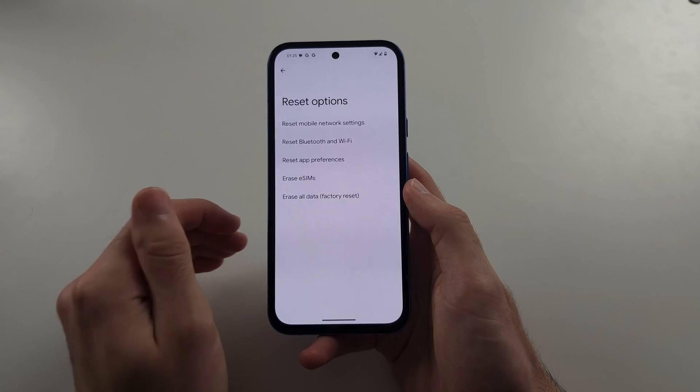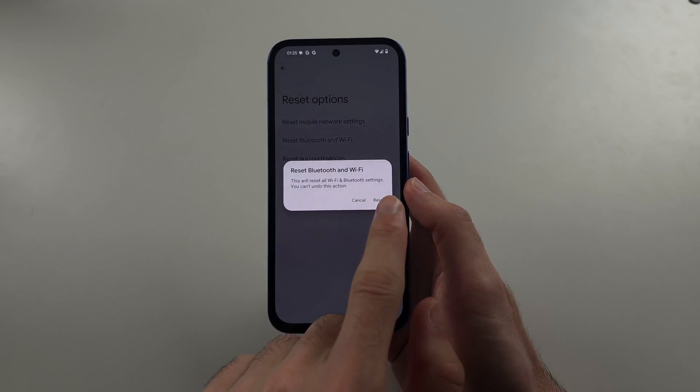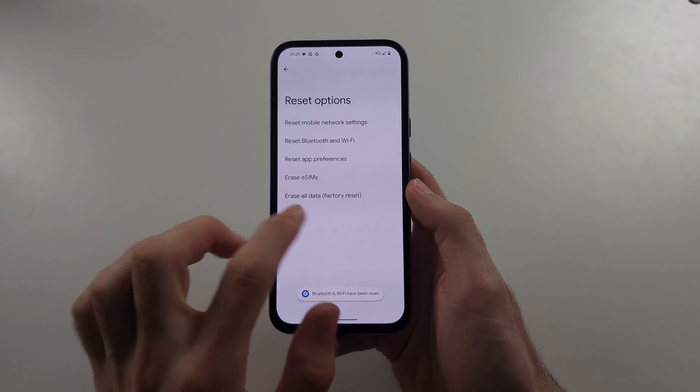If you have connected Bluetooth devices, you will have to repair them, and you will also have to re-enter your Wi-Fi passwords.